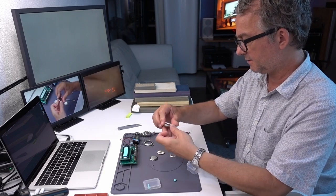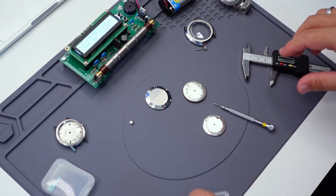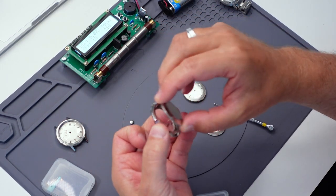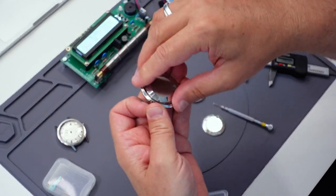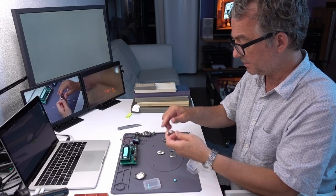You can start mixing around, taking something that works from one, putting it with something else. It's all relatively inexpensive, and it's less of a big deal if you make a mistake and damage something — you've got something else you can swap in there.